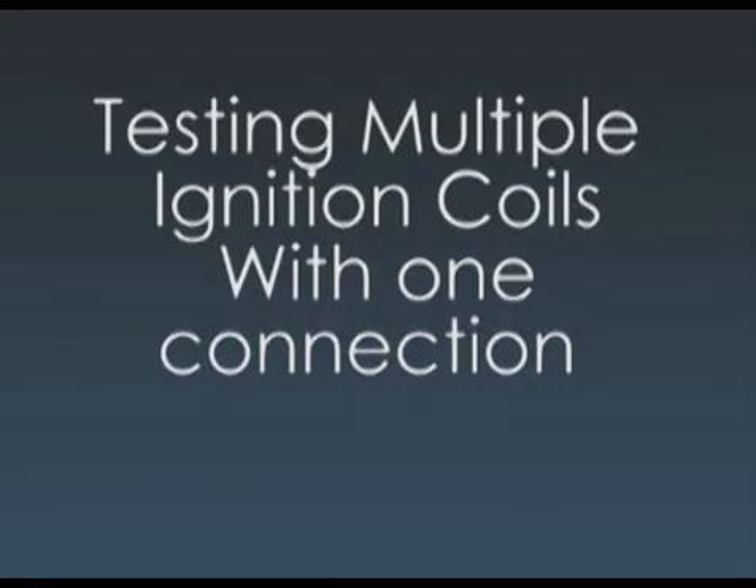Today we will be showing you how to test multiple ignition coils with one hookup. This is a very effective way to diagnose coil and plug systems, especially Fords.